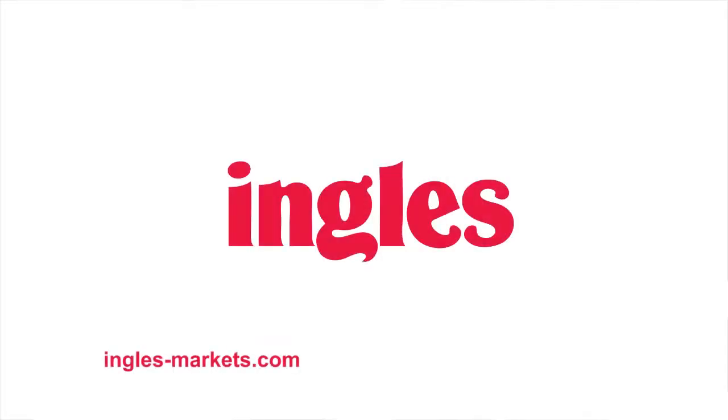Remember, you can find this recipe and the full-length video at Ingles-Markets.com. I'll be cooking up more great ideas for you and your family. Until next time, I'll see you online.